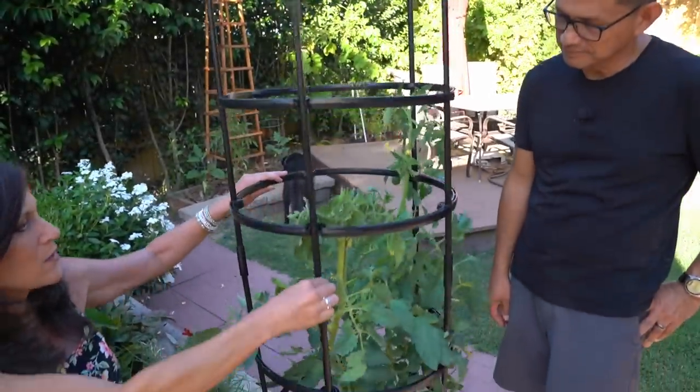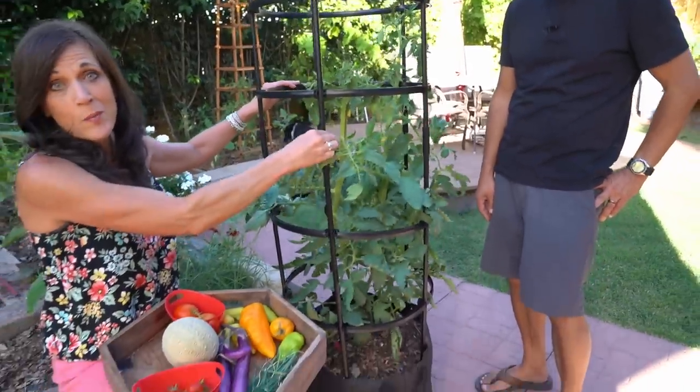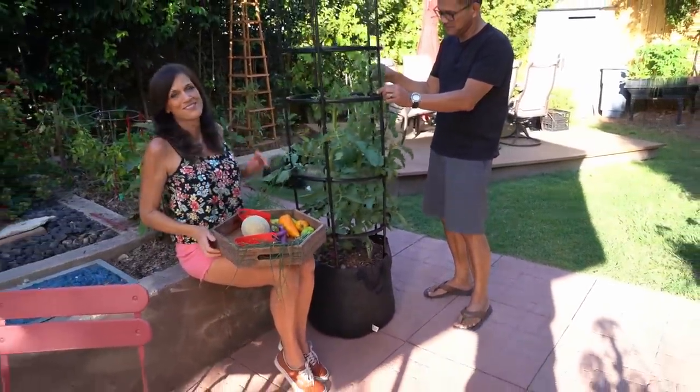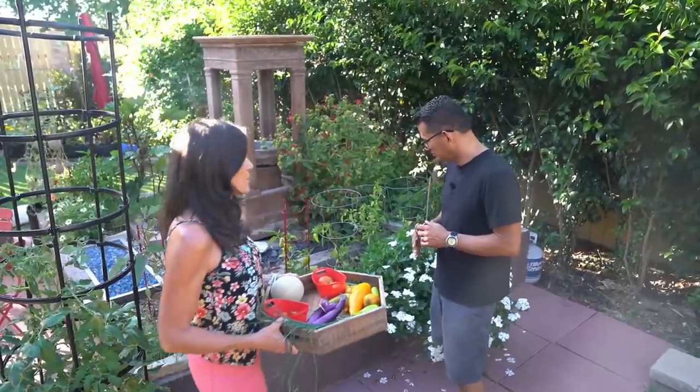I've just been shaking this to move the pollen around in the flowers, and I'm hoping to get some really giant tomatoes on this very soon. So stay tuned. Now over here we've got some hot peppers.